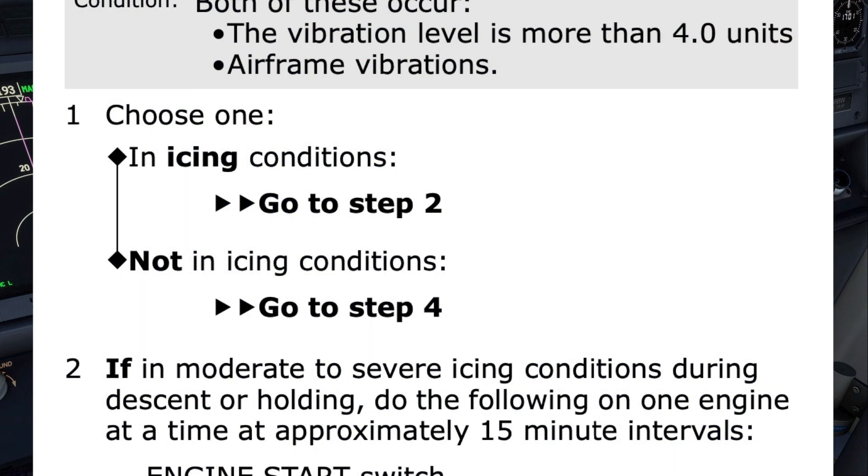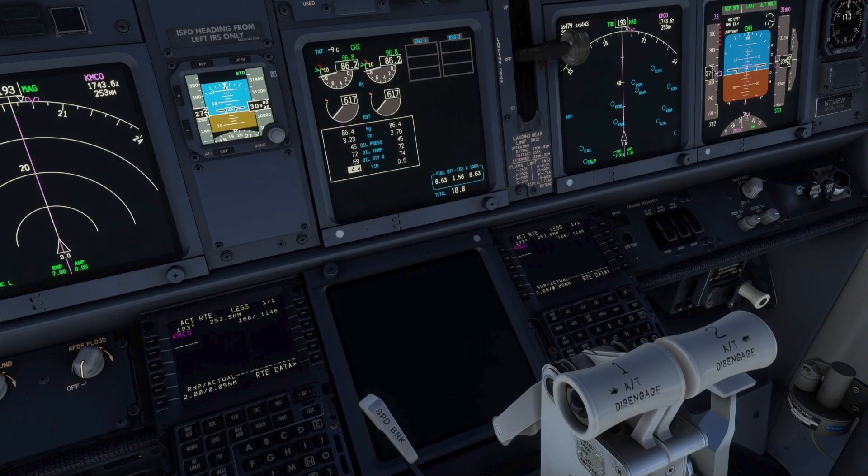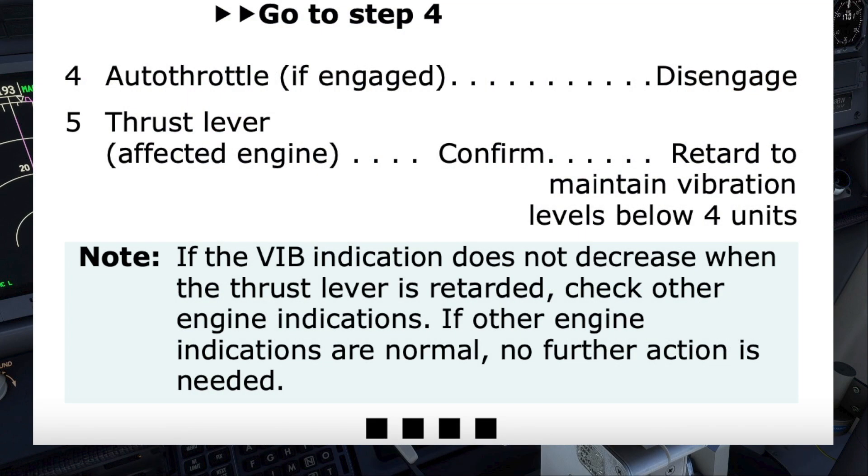The first step is conditional and depends on whether in icing conditions or not. As we are not in icing conditions, we choose the second path, which directs us to step 4. Had we been in icing conditions, the checklist would have had us momentarily increase thrust. Step 4 has us disengage the autothrottle if it's engaged.